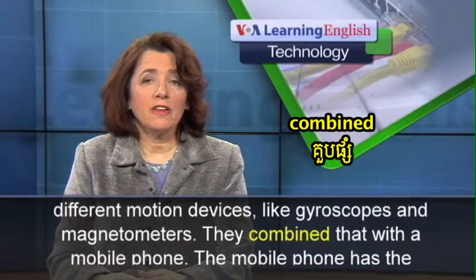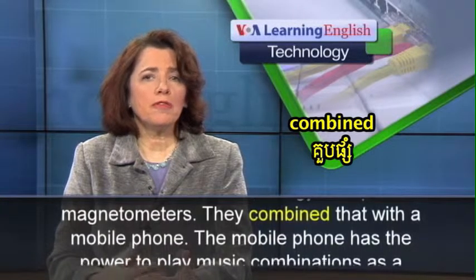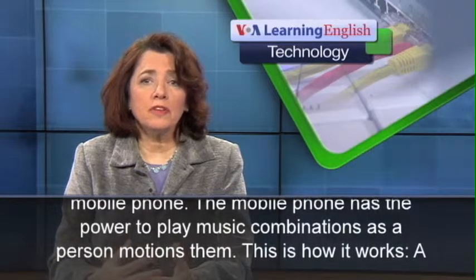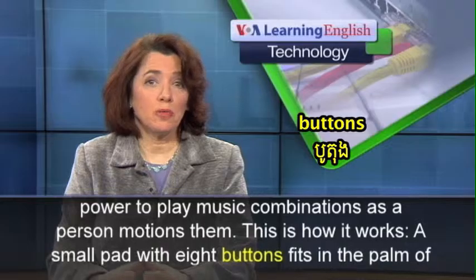They combined that with a mobile phone. The mobile phone has the power to play music combinations as a person motions them. This is how it works.